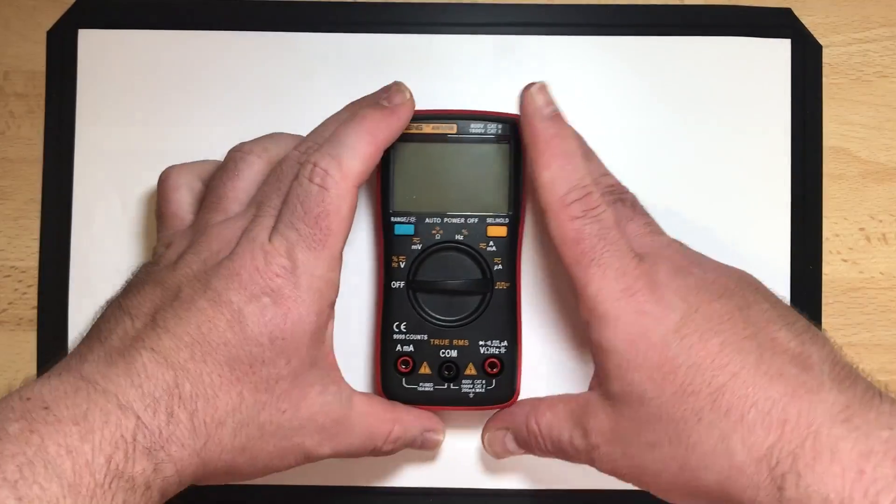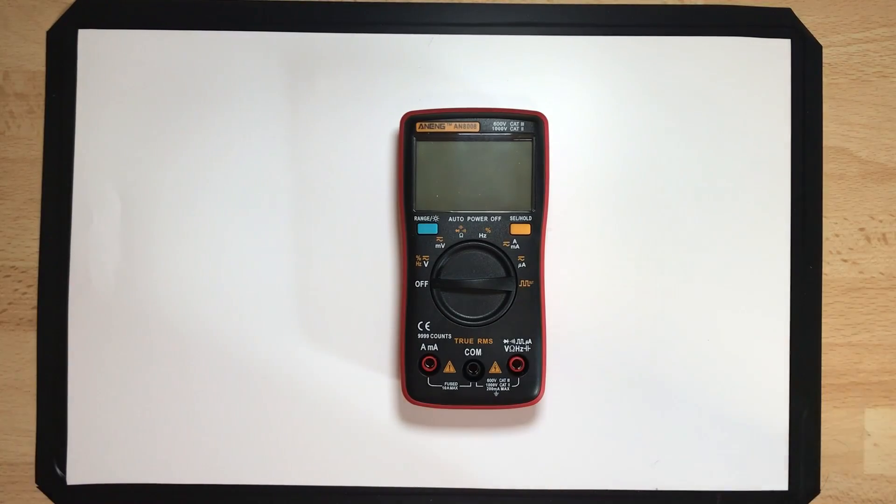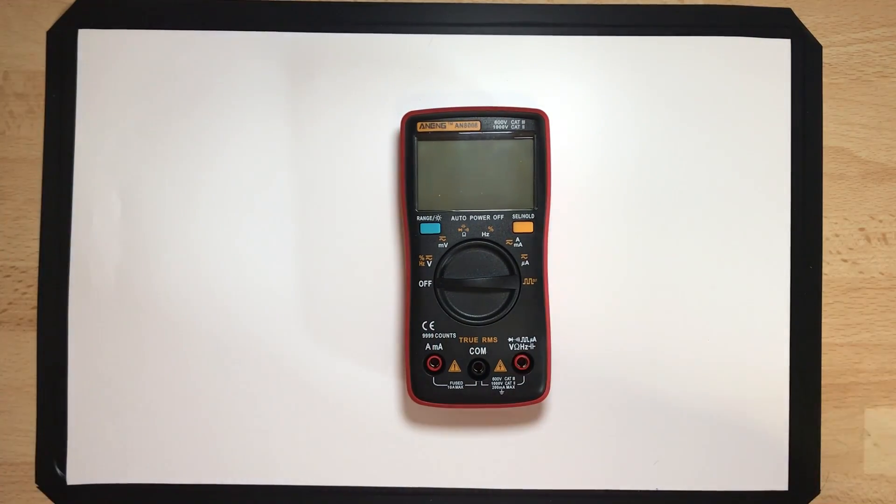Something I have to mention: I bought the multimeter myself. It is not a free preview or free sample from Banggood. I also bought this one — I don't get them for free. But I do get some money back if you use my link to order a product from Banggood, so I can get a little bit of money for my hobby to buy more things from these crazy Chinese shops.